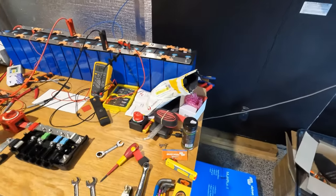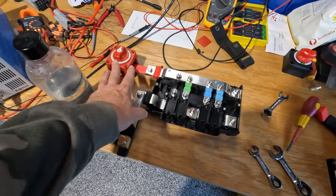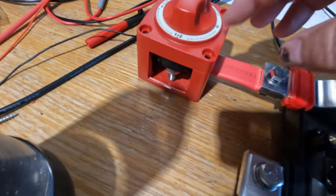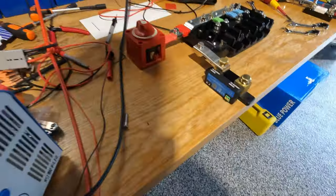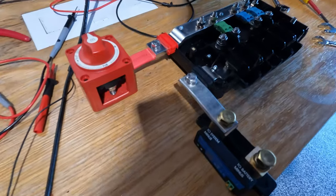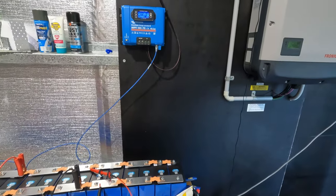It's the next morning and I've done some more tinkering. I tried to set up the bus bar — the Lynx Distributor — and assembled the switch, but I don't seem to have the screws to hold it together, so that's a problem. I've got the Victron smart shunt connected now. The battery is going to connect to that negative, possibly with a lead to the switch so we can isolate it. This will all get mounted to the power wall — still trying to work out where everything's going to go.